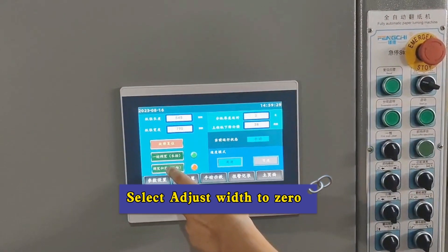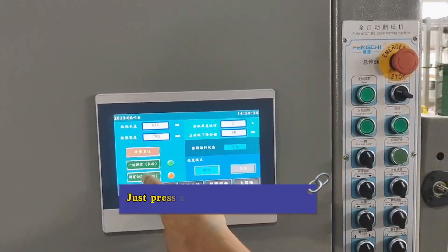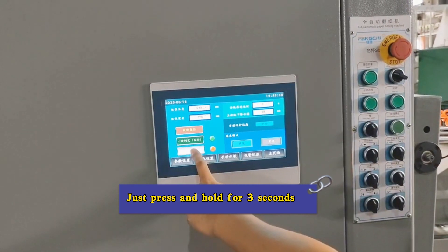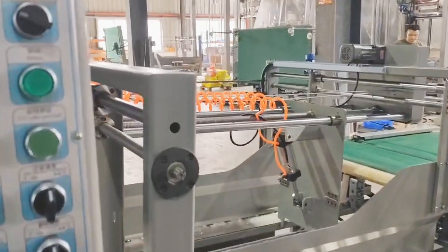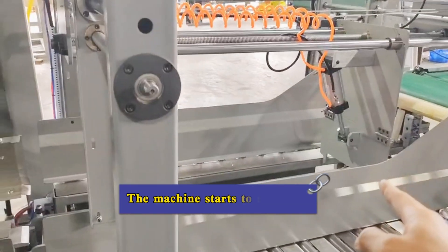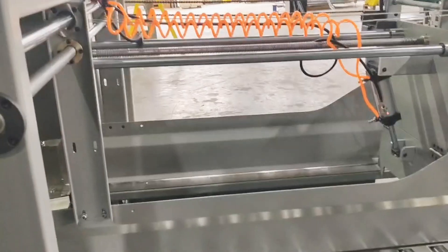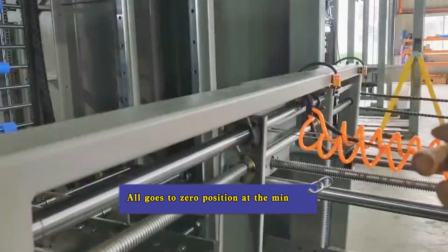Select adjust width to zero. Just press and hold for three seconds. The machine starts to rotate, and all goes to zero position.